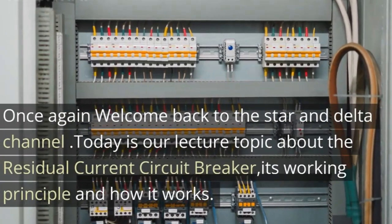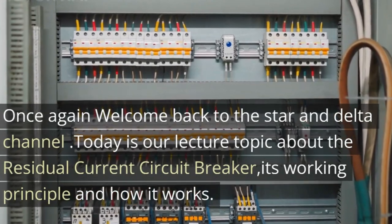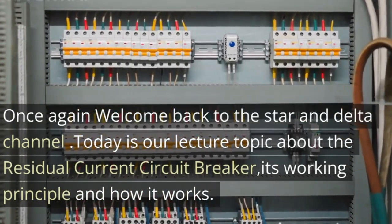Once again, welcome back to the Star and Delta Channel. Today our lecture topic is about the residual current circuit breaker, its working principle, and how it works.